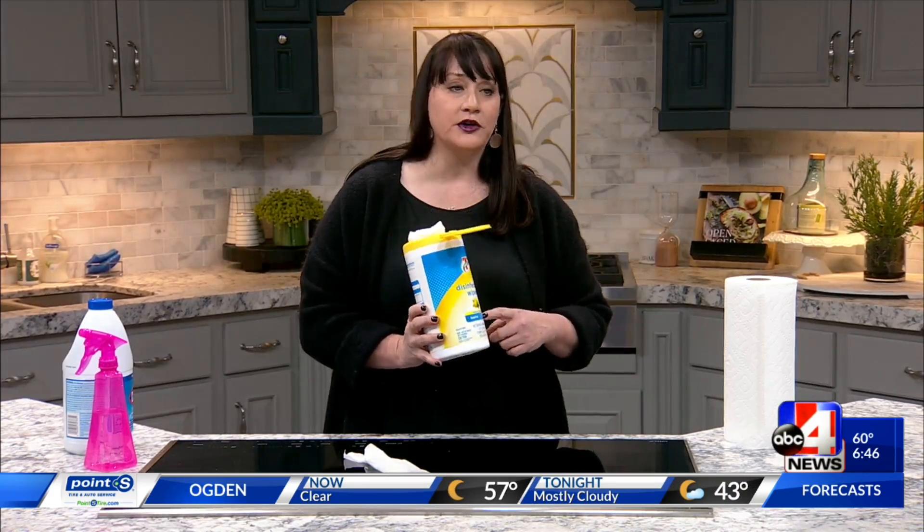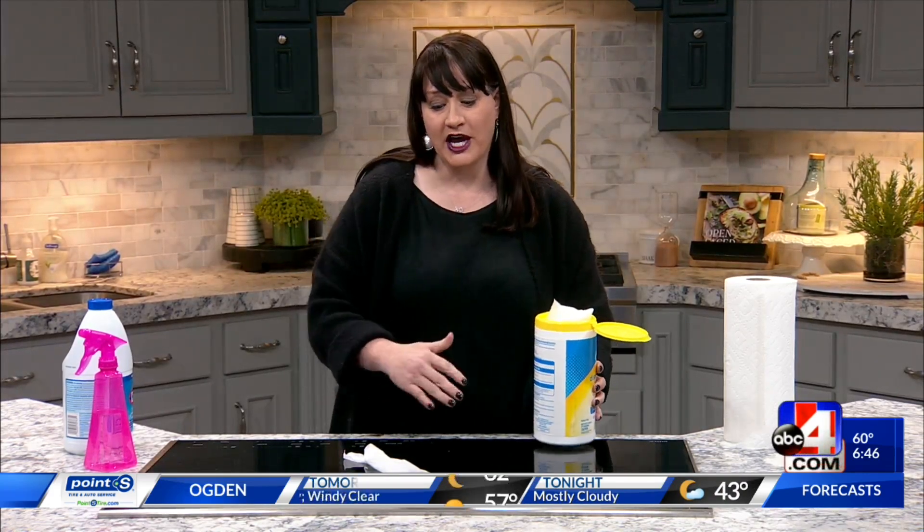There are fragrances and chemicals, so on a food prep surface you would have to wipe it off. These wipes are really good for doorknobs and in the bathroom, but when you're in the kitchen you want to make sure you're using bleach.